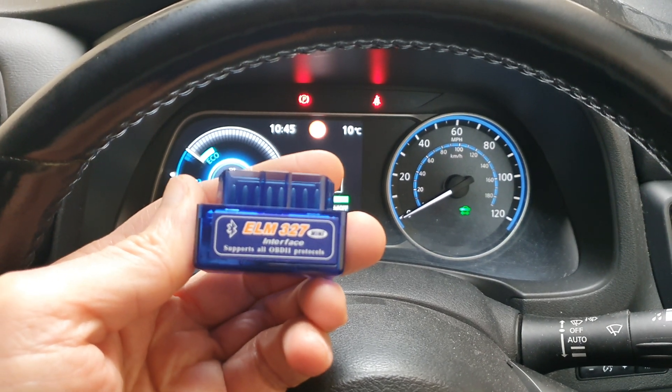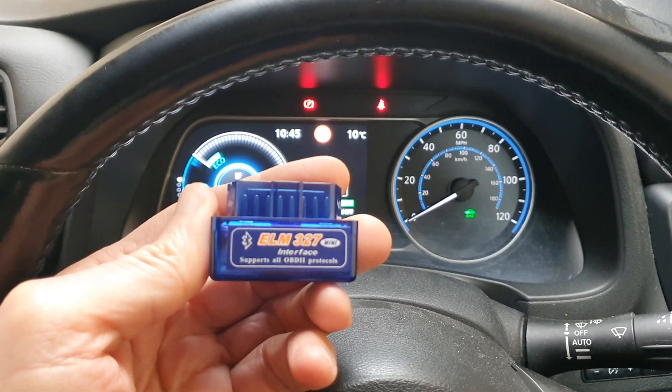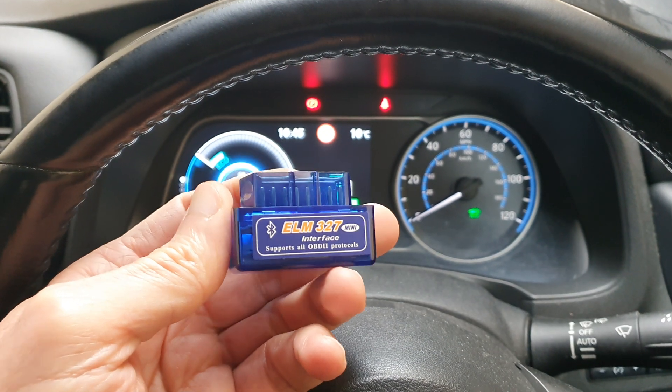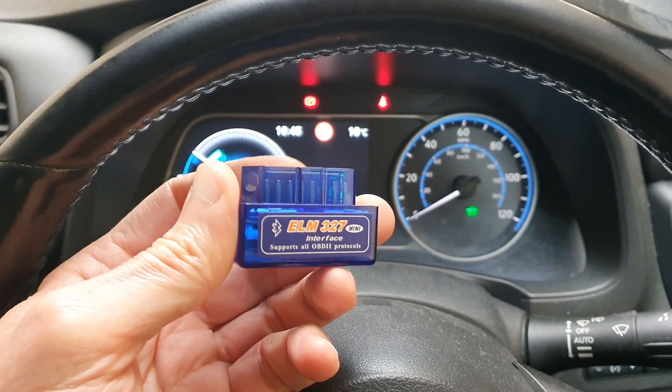I bought this from AliExpress and I'll put a link in the description. You can buy it — it will come from China but it takes about a week, not more than that, and you will get it here in the UK.